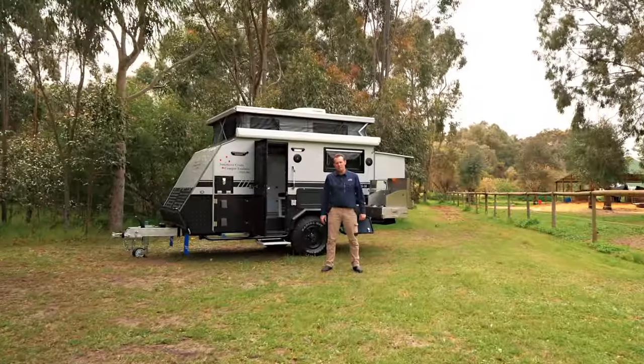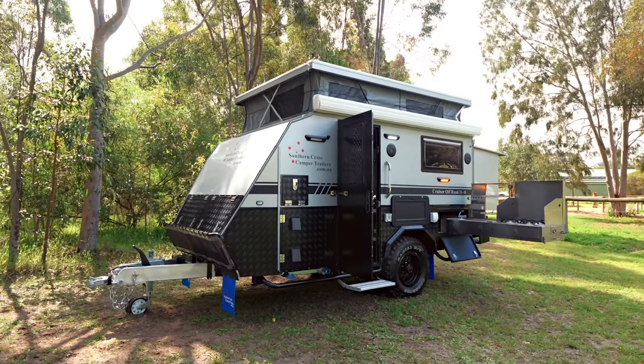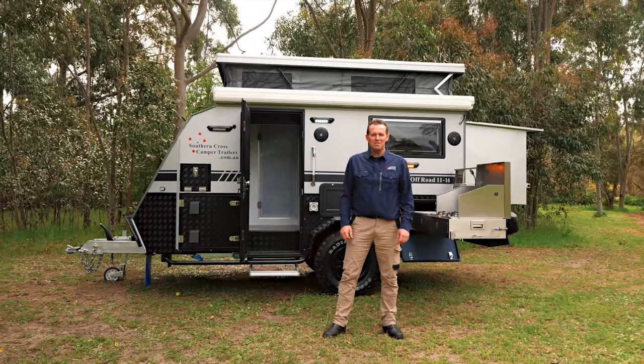It's amazing how much we've packed inside this little unit, including the air conditioning, electric awning, and the king size bed. You've got to come and check it out yourself. Southern Cross Camper Trailers, Coburn Central.